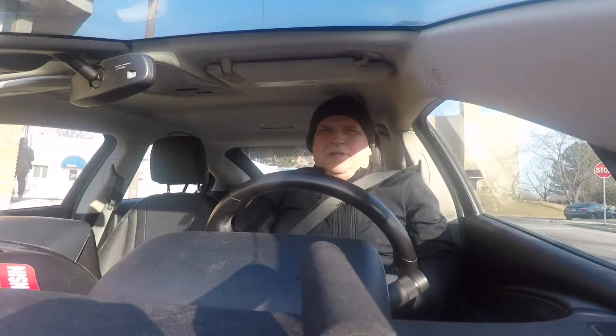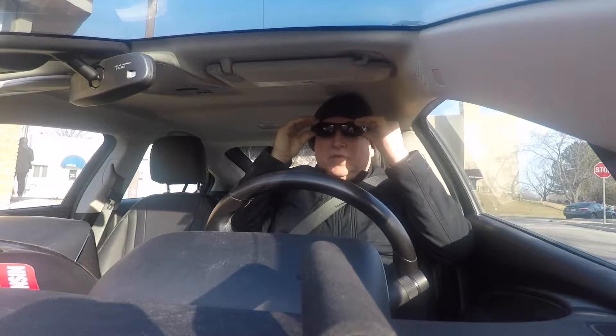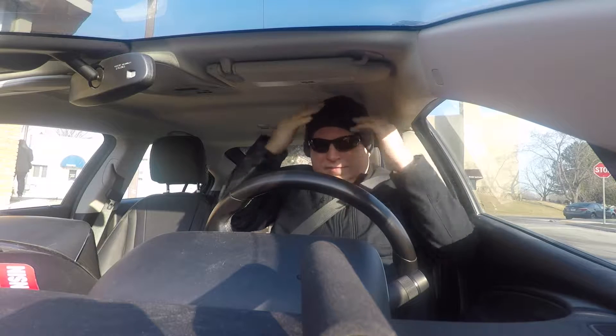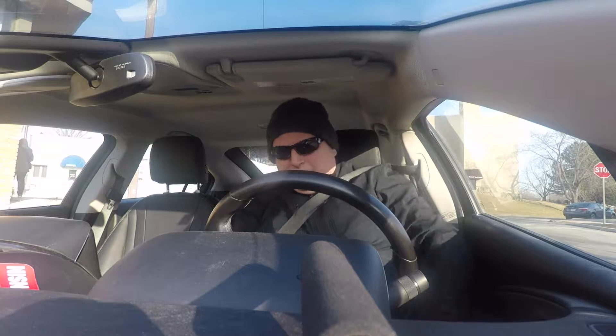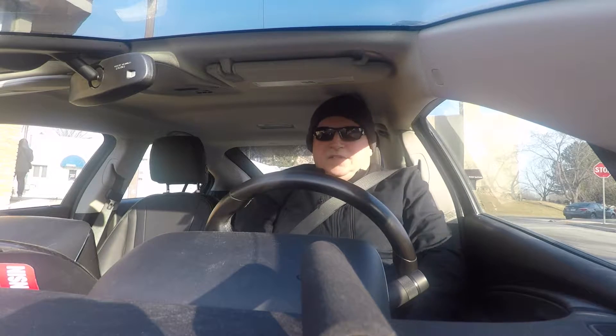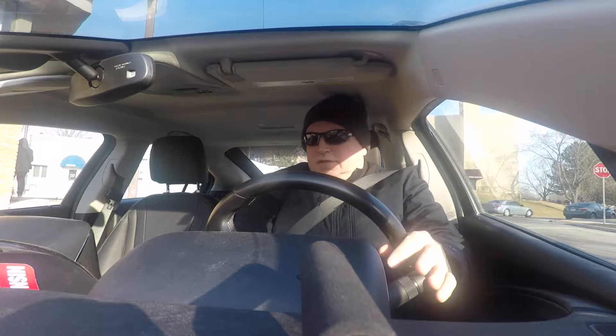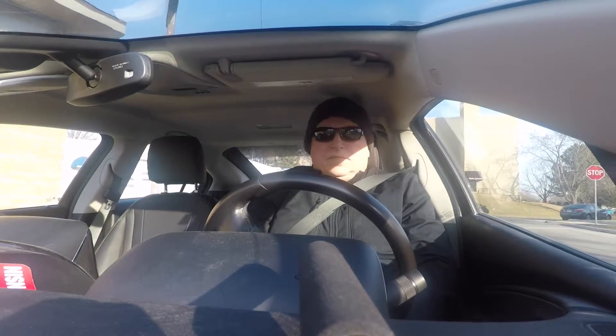Good morning. It's early — I had to get up to go to a dental appointment. Just got back from the dentist, mouth's a little numb. Gotta wait a little bit before I can eat. Shouldn't have to go back for another six months. Let's go — temperature outside according to my car is about 26 degrees.